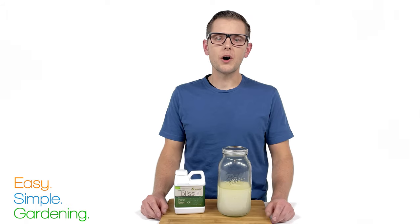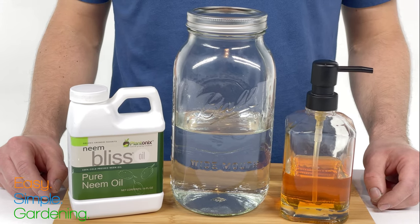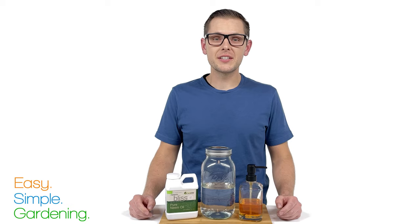This recipe is super simple. All you need is organic neem oil, water, and liquid dish soap. There's a link to all these ingredients in the description below.